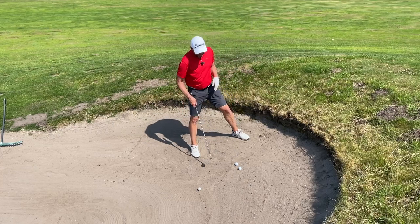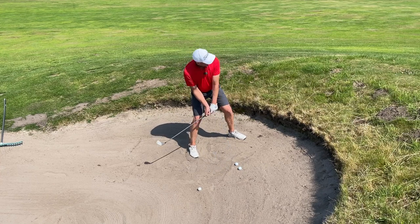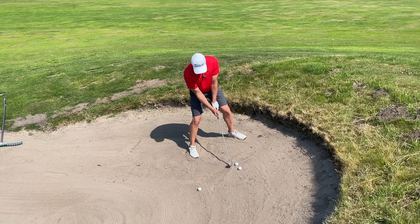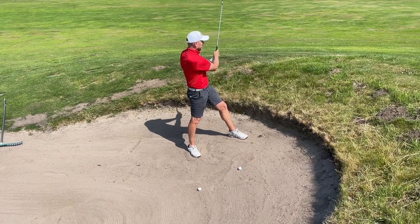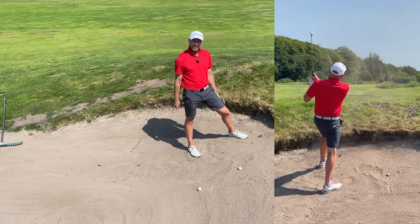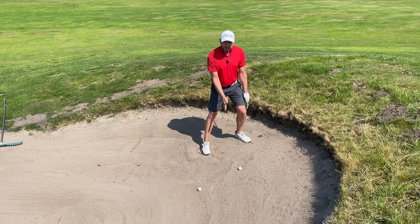From this position, I want to feel as though I'm making a normal swing up the bank. I've got a nine iron and I'm not worried about hitting the sand first. [Demonstrates shot.] Hit that really well — and that's not far from the front of the green.